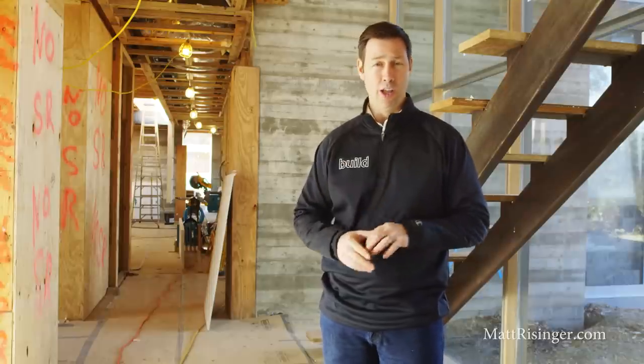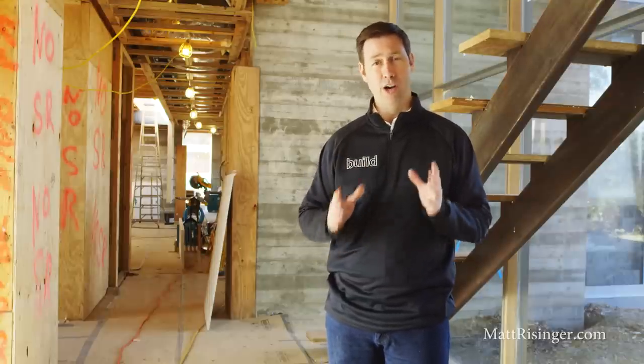For my builder and remodeler friends out there, I've got a pro tip for you today on jobsite safety.